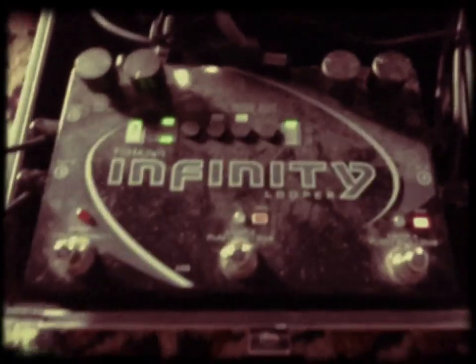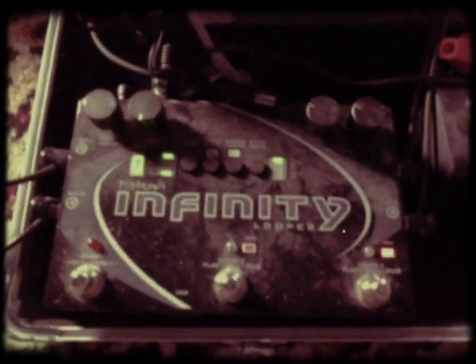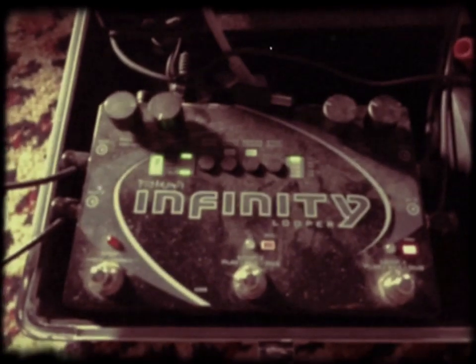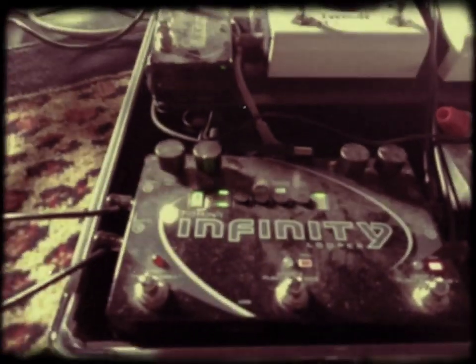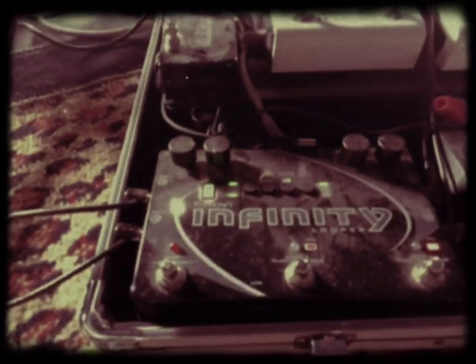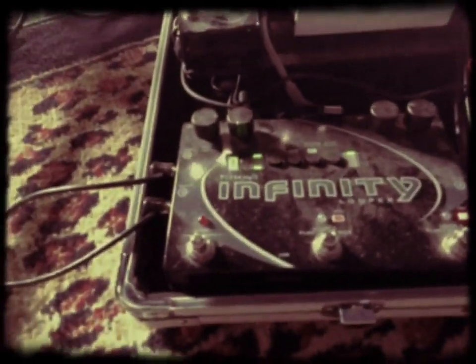And then from there, my final thing is this Infinity Looper, and that syncs to Ableton Live whenever I do my solo show and want to use loops and beats. That little foot pedal there makes the Infinity go backwards, doing the reverse thing, or to undo a loop that I just recorded.